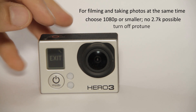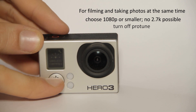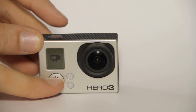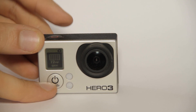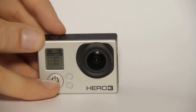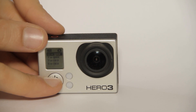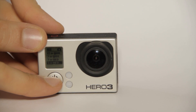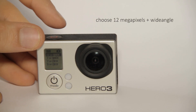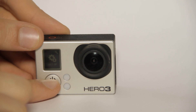Now about photo resolution — you can find that in the main menu, the second option. You can choose between 12 megapixels wide, 7 megapixels wide, 7 megapixels medium, or 5 megapixels medium. I would always recommend choosing 12 megapixels wide.